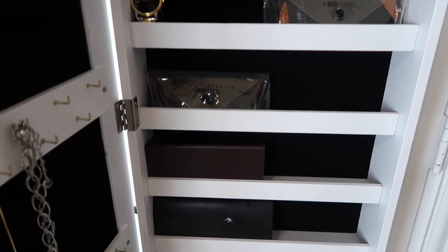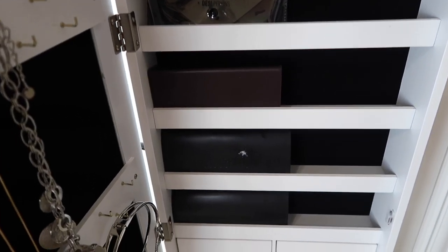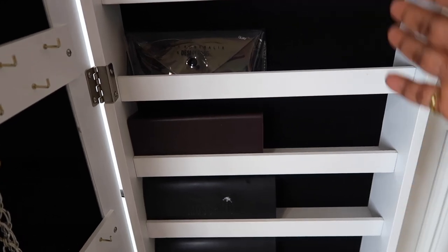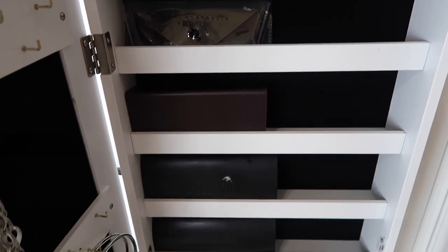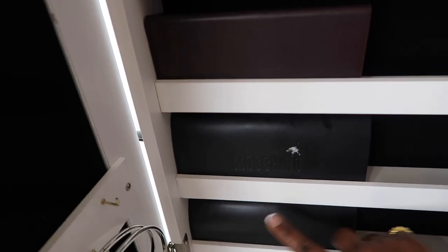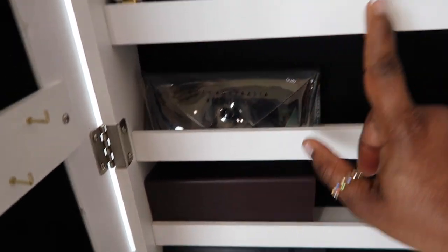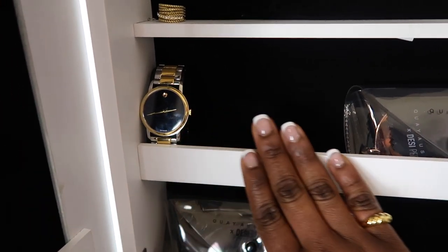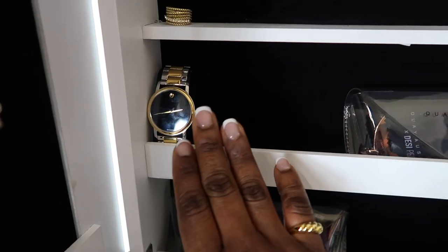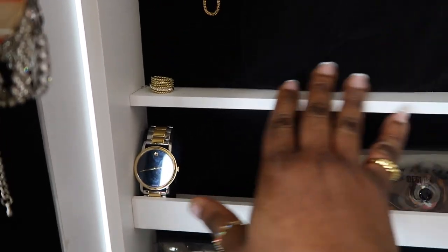Going down, I have my sunglasses here because I don't have anything to fill these spaces. So here I have my Saint Laurent sunglasses, my Fendi sunglasses, and two of my Quay Australia sunglasses. This is my watch — my other watches are out for battery change, and when they come back I will be putting them here.